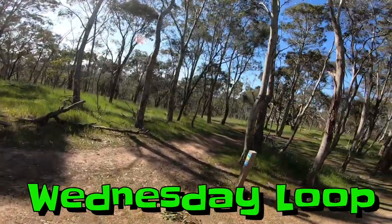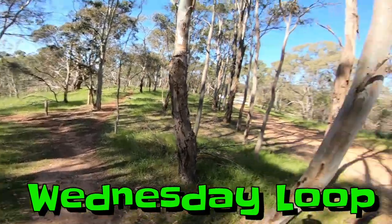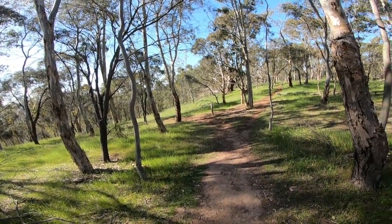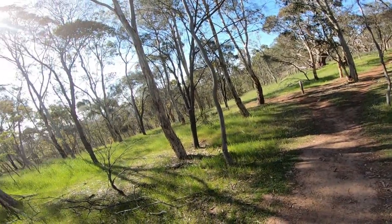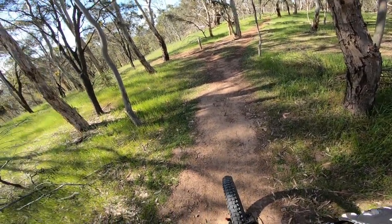Just doing the Yellowtail, the Wednesday loop. So this is sort of a beginner track - it's a really fun sort of track. Have a lot of fun blasting down this, not much pedaling, some cool little jumps. So here we go.